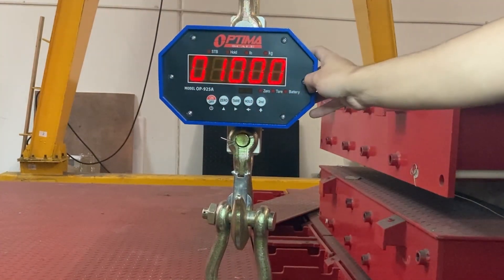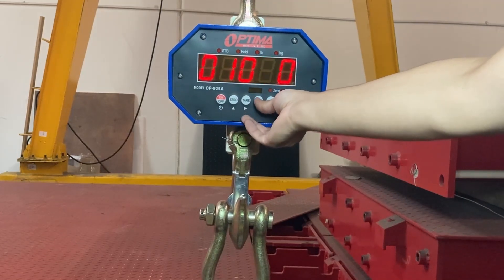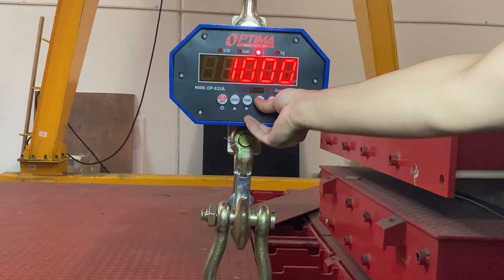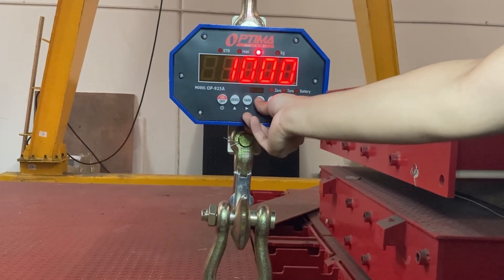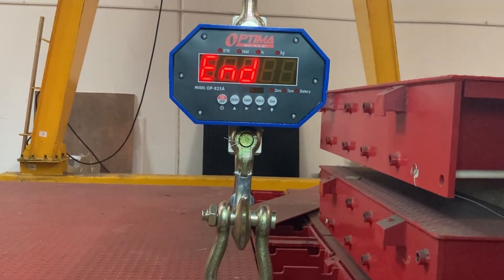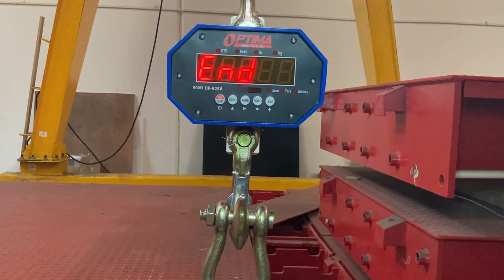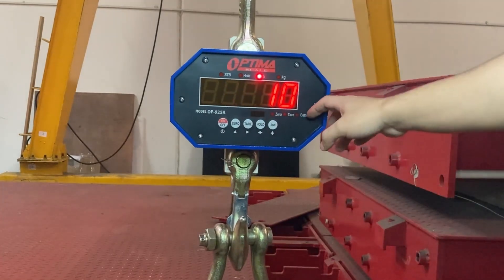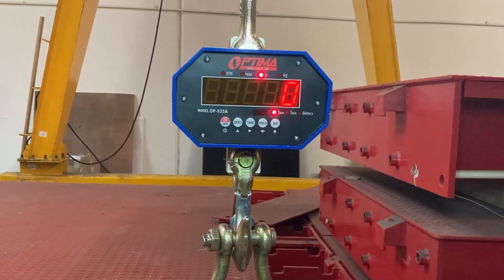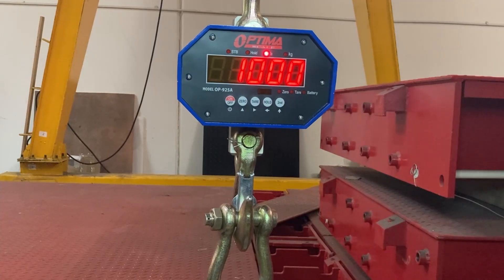So I have my thousand-pound weight hanging on here. Make sure it stabilizes — you might have to wait 30 seconds or 10 seconds for the weight to stop wobbling. So I press hold — you see the pound key lights up. Hold down the hold button. Now you'll see 'end'. This is where you lower down your weight. After you press hold and end, it's going to go back to normal weight mode. I lower my weight, press hold, and it goes back to zero. I can lift up my weight — a thousand pounds.